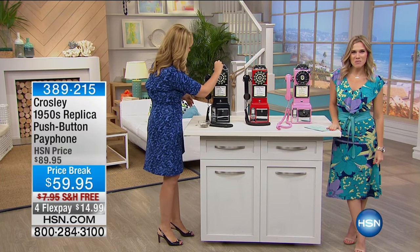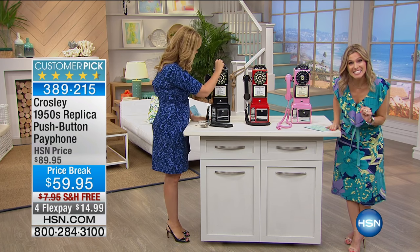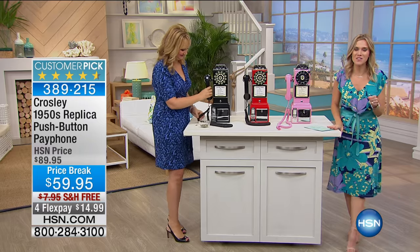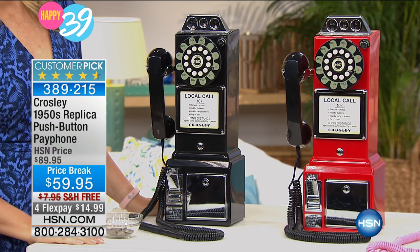Let's talk about — do you remember the day when you used to use a payphone? Or better yet, when you used to pay 10 cents to make a call? That's incredible, but it did happen back in the 1950s. And thankfully, Crosley has brought us the 1950s replica push-button payphone.